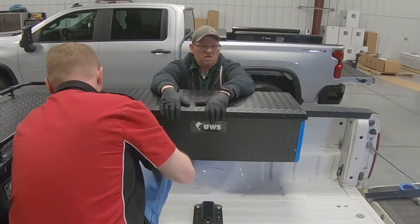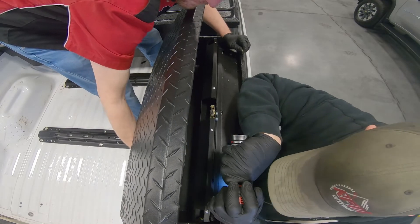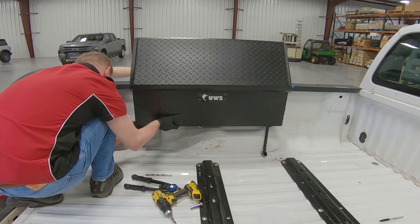Installing the boxes is pretty simple. Find the best spot for the toolbox, drill a minimum of two holes through the box and into the bed rails, secure the box to the bed rail, then attach the legs or attach the adjustable legs like shown on this box.